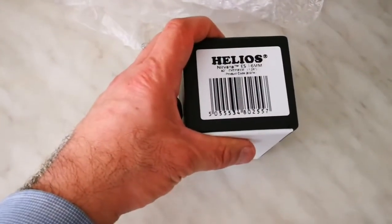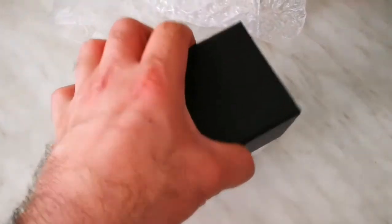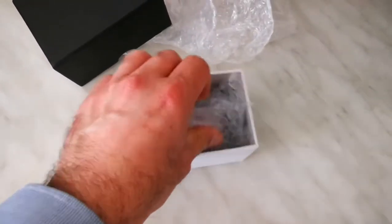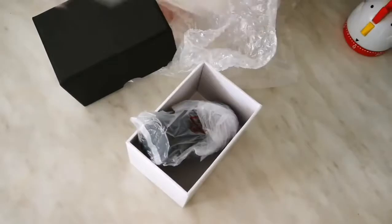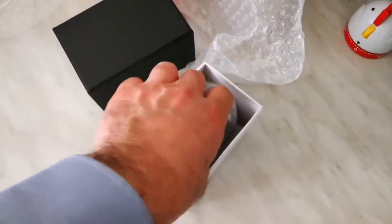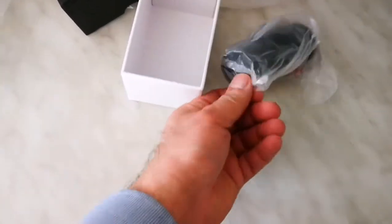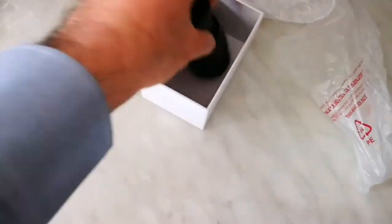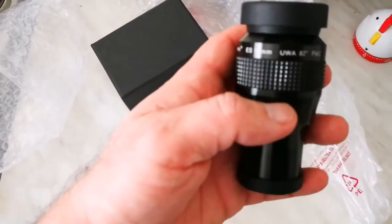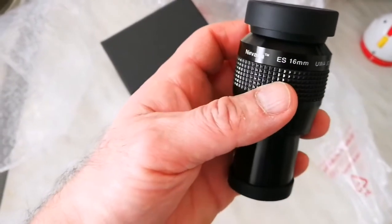Helios Nirvana 60mm. Helios is also one of the brands of SkyWatcher. Let's see what is inside. Nice eyepiece — looks impressive. Ultra wide angle 82 degrees, Nirvana.